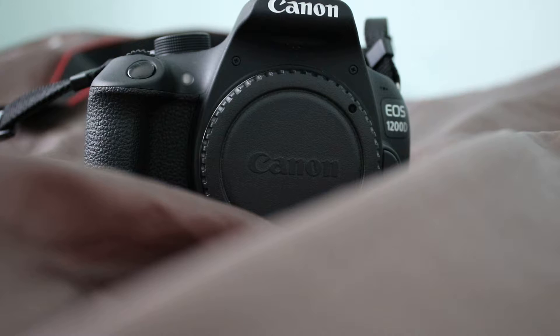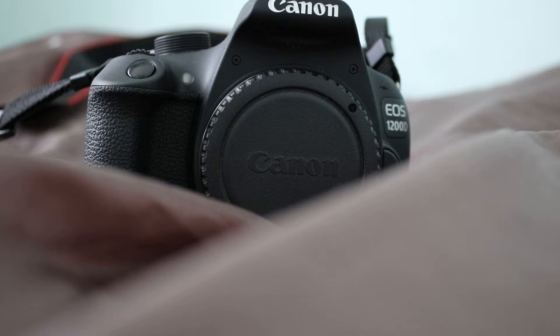Now the camera isn't in front, which is the EOS 1200D, whatever you want to call it. But it's the one I'm using to record right now. So what you're seeing right now is actually the Canon EOS 760D. I purchased this because it's got more fungibility and more settings, and also it's got autofocus, which was quite a big problem on the 1200D.